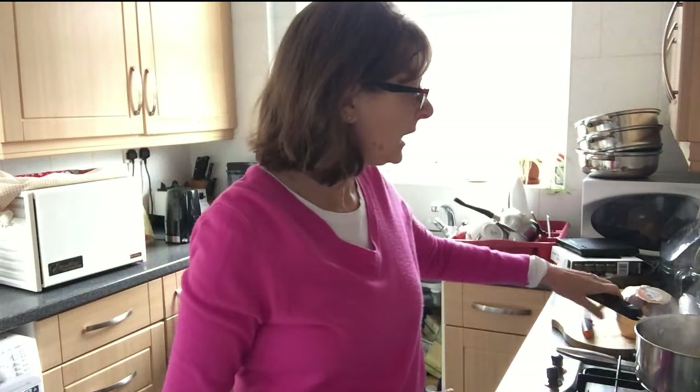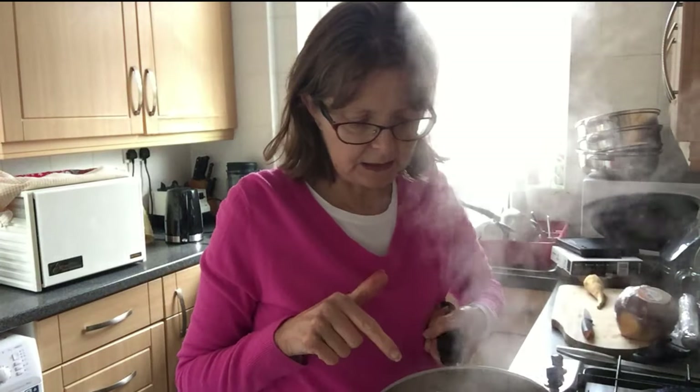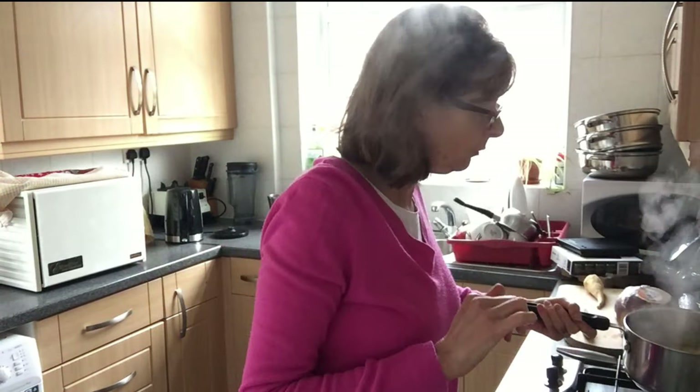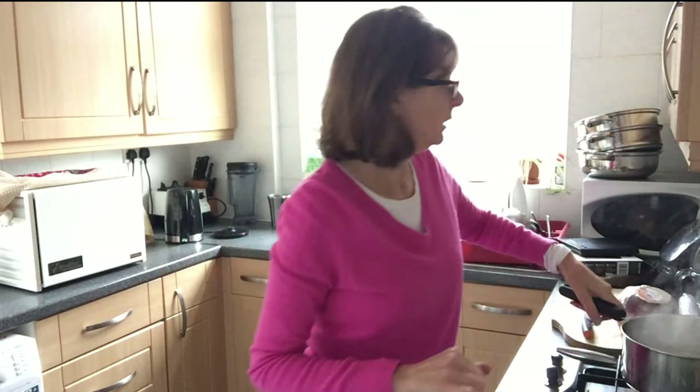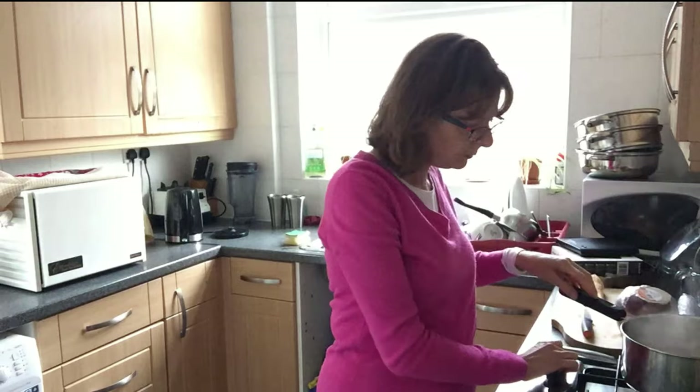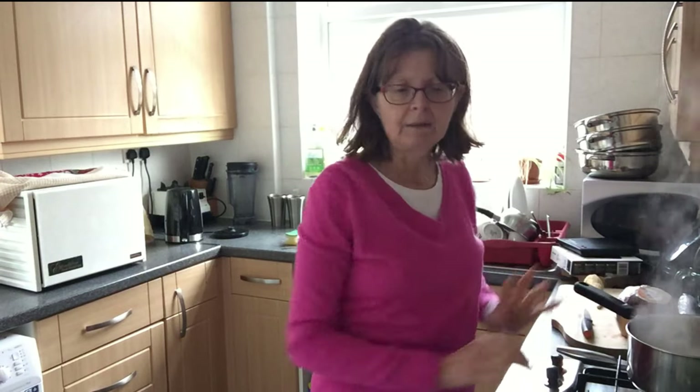I found the previous loaf a bit dry, so this one has pearl barley. What I've done is put the pearl barley in here, which is good for colour, and added the stock we made earlier. It needs to come to the boil for 10 minutes, then simmer for about 50 minutes until it's soft.